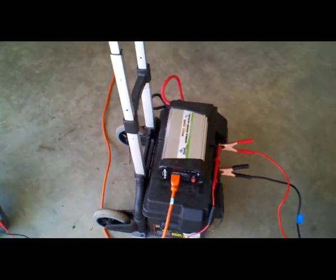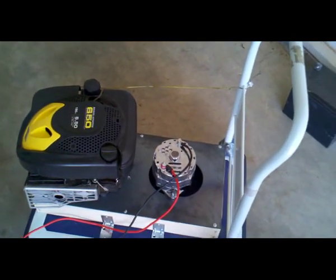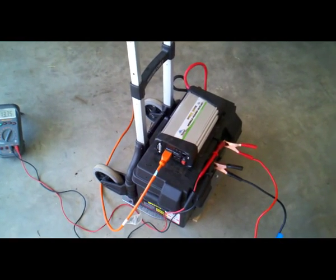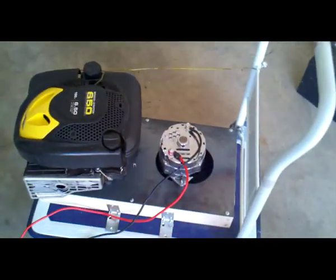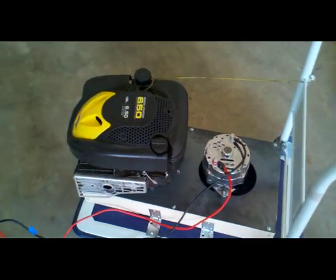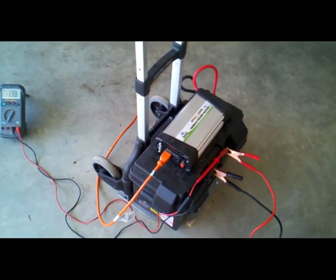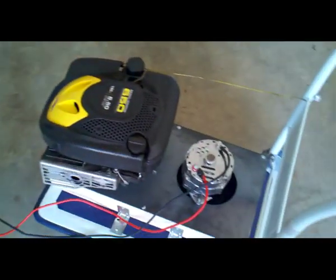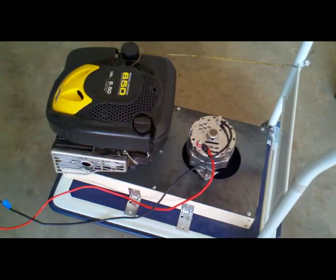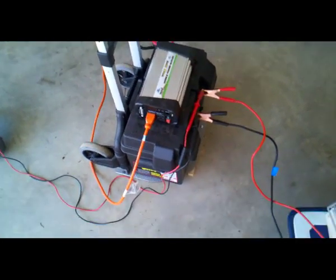I definitely don't recommend running a refrigerator directly off of this — it's not very efficient. But if you had one of these, you could run your refrigerator or freezer off of a battery and an inverter, and then use this to recharge your battery. With 120 amps coming out with a 5 horsepower engine, that 115 amp-hour deep cycle battery will recharge rather quickly. Using this to bulk charge a battery bank will be more than sufficient for disaster preparedness and so forth. Okay, take care YouTube.